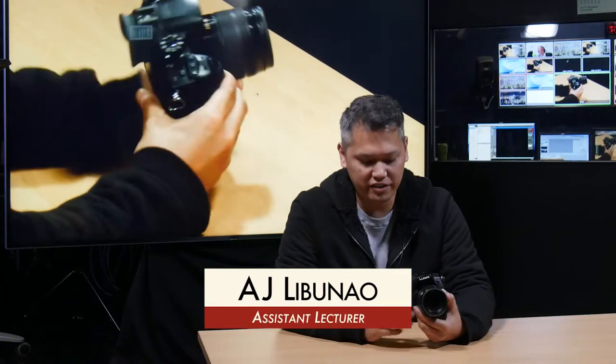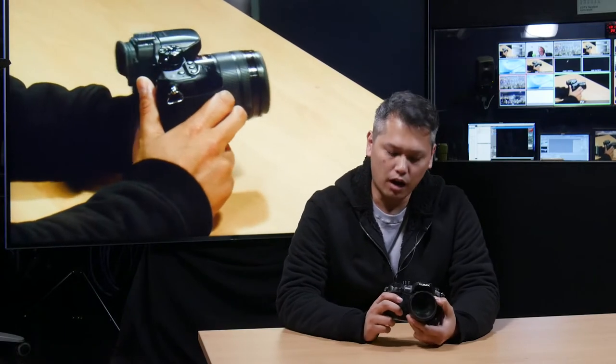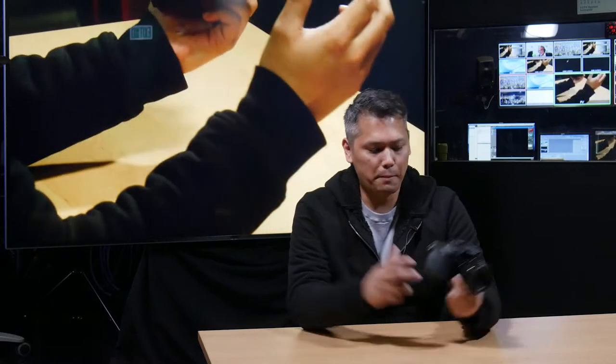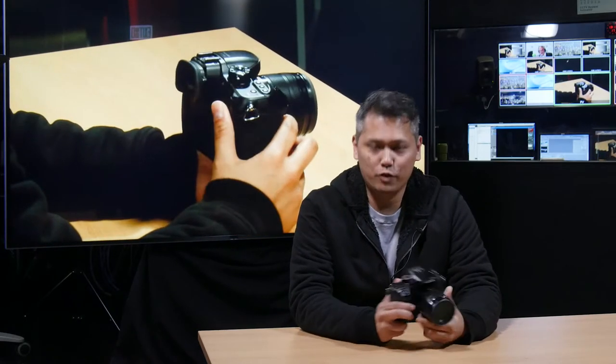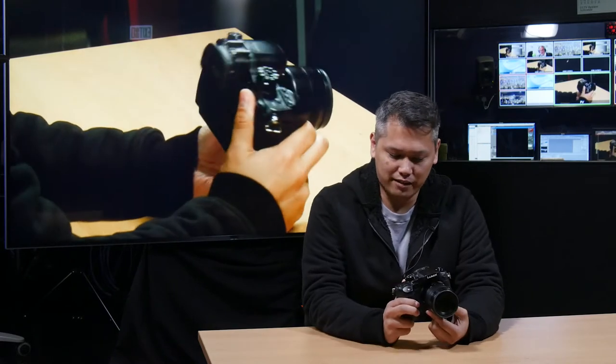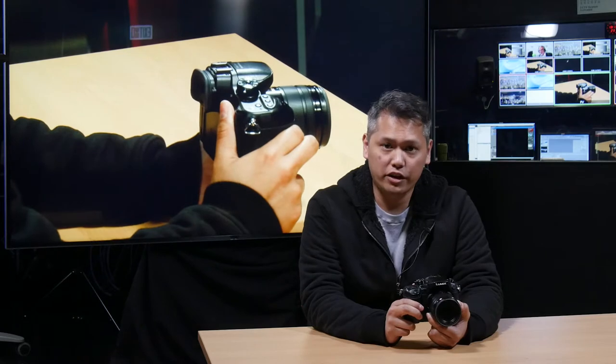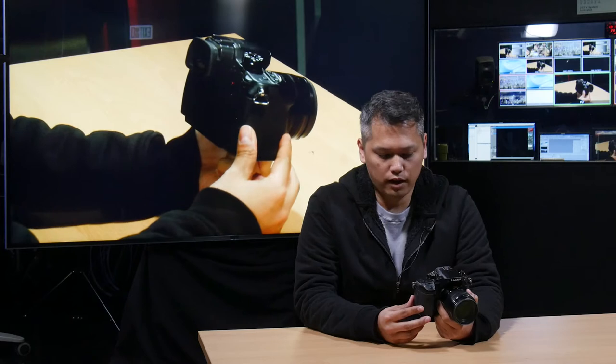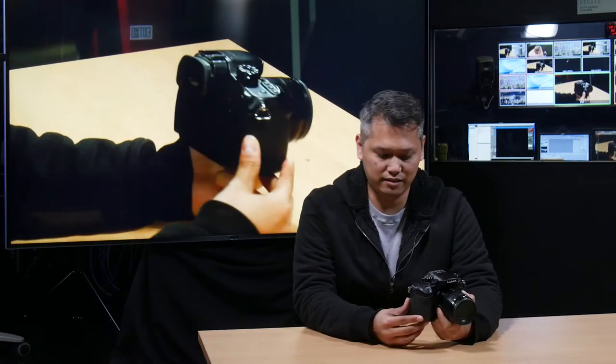What's up everybody, AJ here and today we're going to show you how to set up your GH4 camera for full auto video recording. To set up the scenario, let's imagine your buddy, let's call him Roy, gives you back your camera with all the settings messed up and you have a shoot to do in a couple of minutes. What do you do to get your settings back in check when you don't have time to put it in full manual? It's easy — I'll show you how to do it in six to seven easy steps.